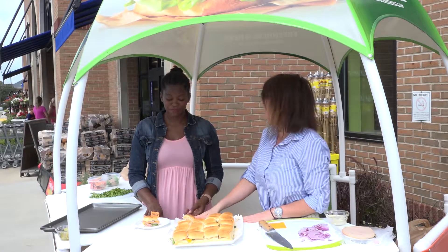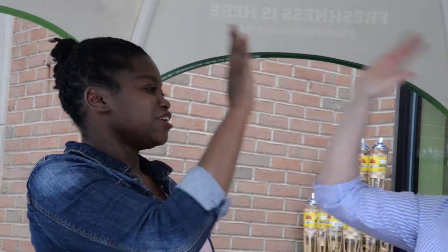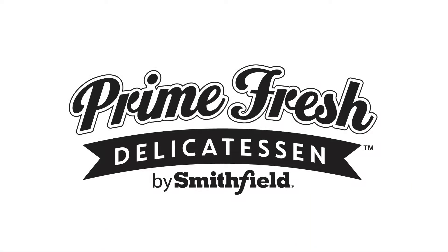And like that, with the magic of TV — so quick, so easy, awesome. Well thank you Keita. I'm Ashley at Just Being Mommy. You can find this recipe on my blog at JustBeingMommy.com or with Prime Fresh. See you guys next time.